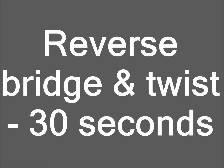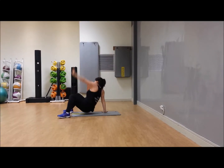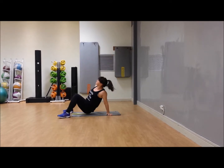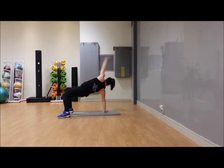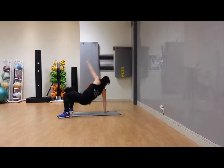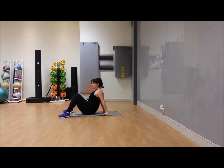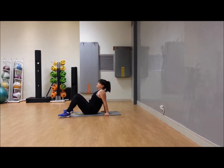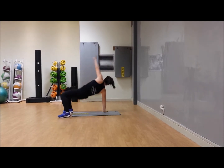Come down — reverse bridge and twist. On your hands and your feet, bring the bum up and extend your arm the opposite way. Here is your lower option if you need it: just bring the bum and hips up and down. Doesn't really matter which way your wrists are facing, just keep those shoulders relaxed. Full version: down, up, and extend.